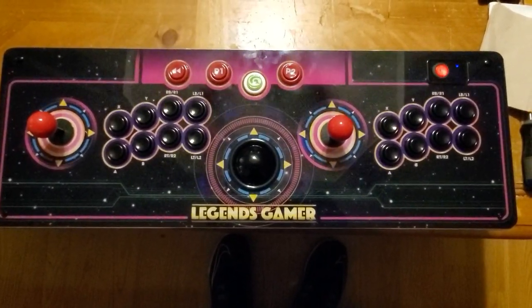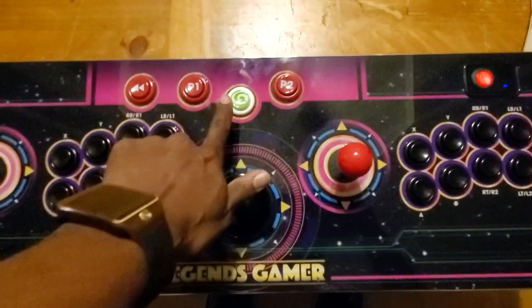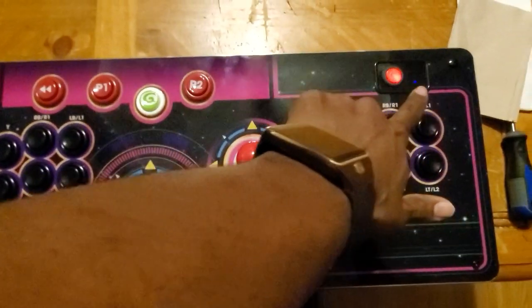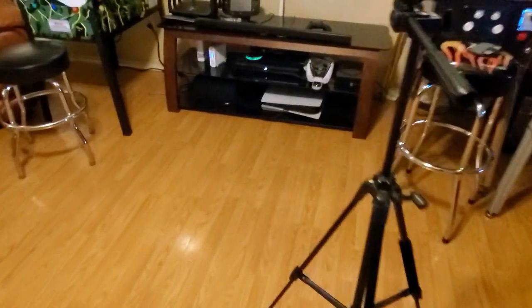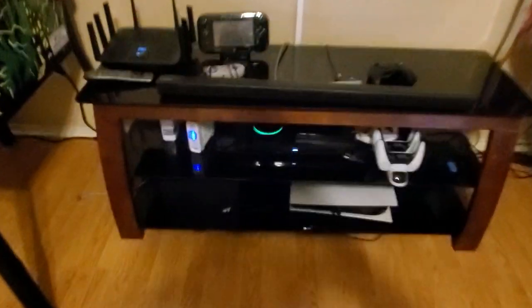All right, got my Gamer Pro right here. I went ahead and hit the menu button right here and the lights are flashing. Now I'm going to go over to my puck I got right here, and I'm going to hit the little sync button on that side.